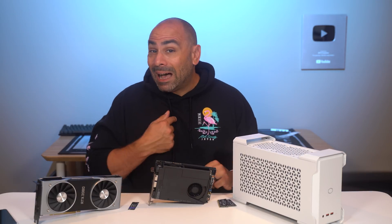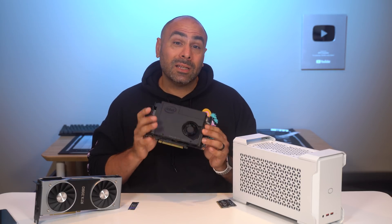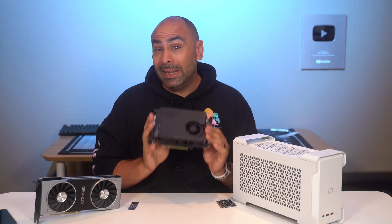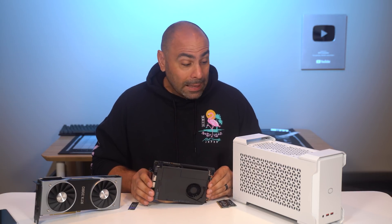Today we're going to be working with a product that I personally have never had my hands on before this moment. This is Intel's NUC 9 Extreme, and inside is one of the most powerful mobile processors in the world. Can it power a fully capable 1440p gaming machine? We're going to find that out today.